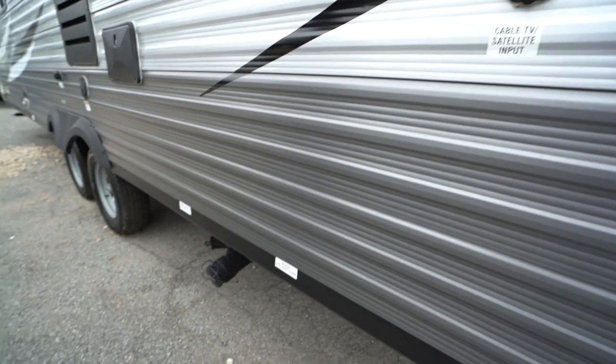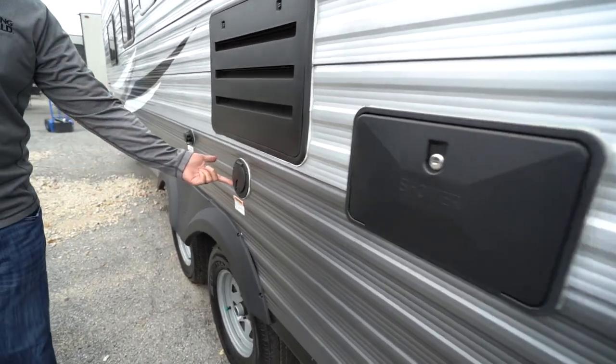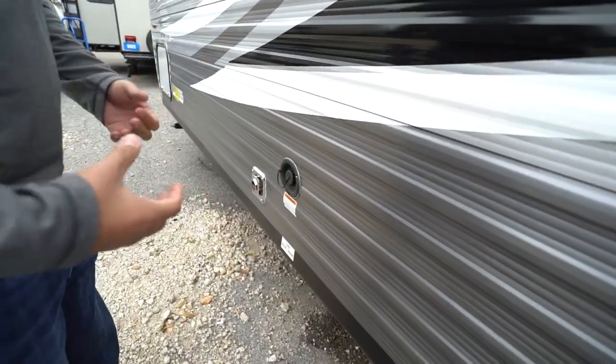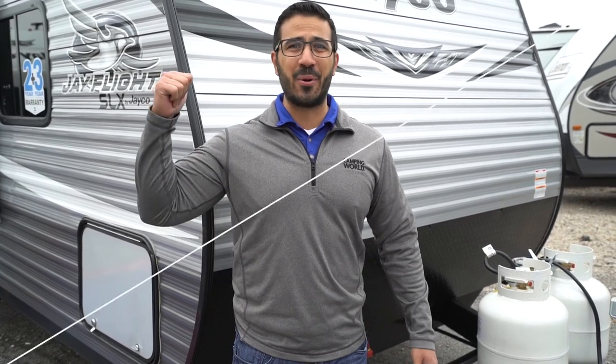Around the off-door side you have your cable inlet, and right underneath is the termination station with both your black and gray tank valves. There's an outside shower with hot and cold water access, a 30-amp power cord that pulls right out for shore power, a city water inlet, and if you're going somewhere without city water you'll fill the fresh tank here. That wraps it up — this is the 2020 Jayco J-Flight SLX 264BH. If you're interested and would like price and availability, simply click the link in the description. Thanks for watching; I'm Ian Baker — let's go camping!